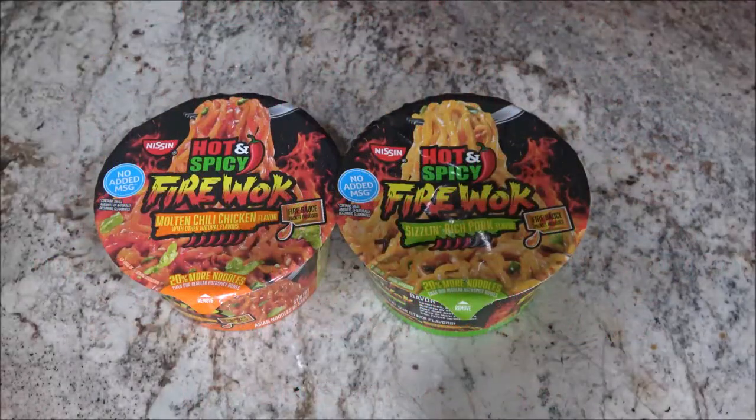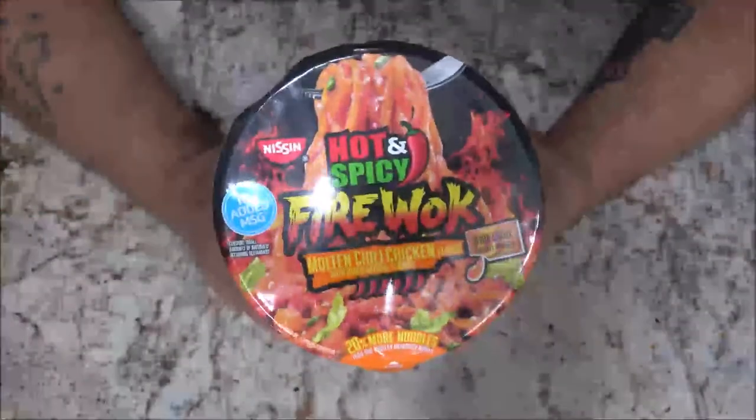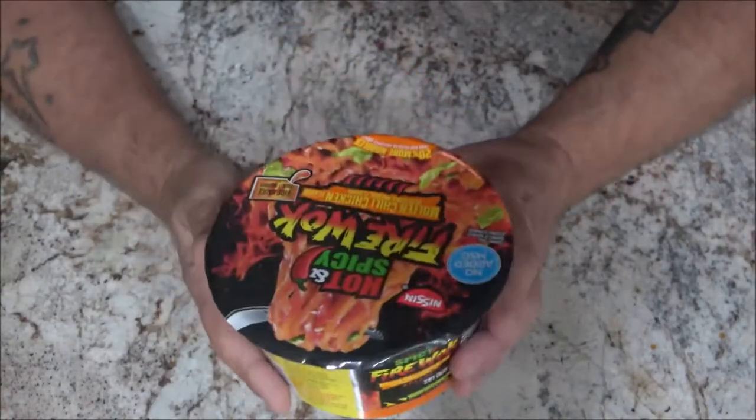Hey everyone, Shaber 1000 here. Today we got some more hot stuff to try — we're going to review one of them. I'm not going to eat them both; I think we're going to go for this one. Monkey picked these up for me; this is the one we're going to try today.